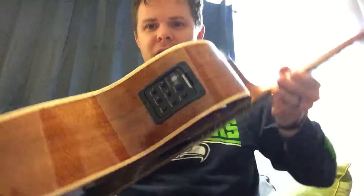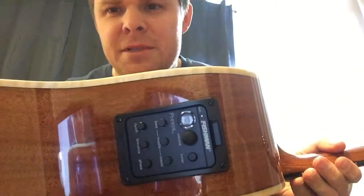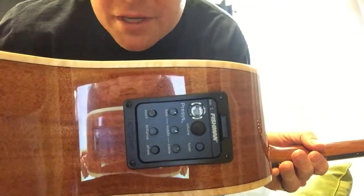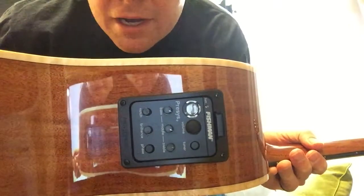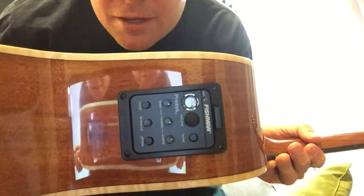It's also got Fishman electronics on it — awesome stuff. The onboard tuner is great. In addition to the normal stuff — your high, your mid, your low — it's also got a brilliance feature, a notch, and then there's another thing on there I can't quite make out, but volume and onboard tuner — just all around really, really great.